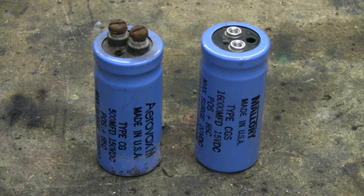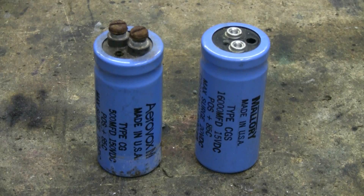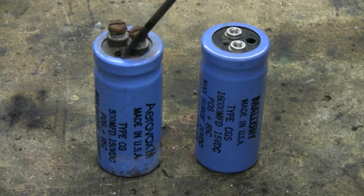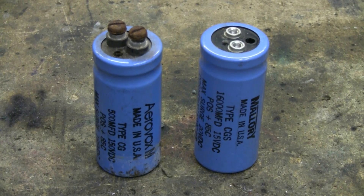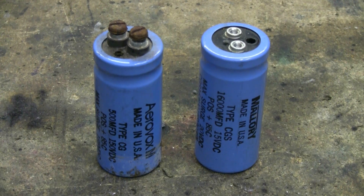I recovered these two electrolytic capacitors from some dead equipment that I was scrapping. One of them is a 16,000 microfarad at 15 volts, the other is a 500 microfarad at 150 volts. What I've done to them so far is I've removed the safety vent plug from each capacitor, and I'm going to fill in the safety vent hole with hard epoxy. Then, once these are sealed up and the epoxy is hard, I'm going to connect them up to the arc welder and see what, if anything, happens.